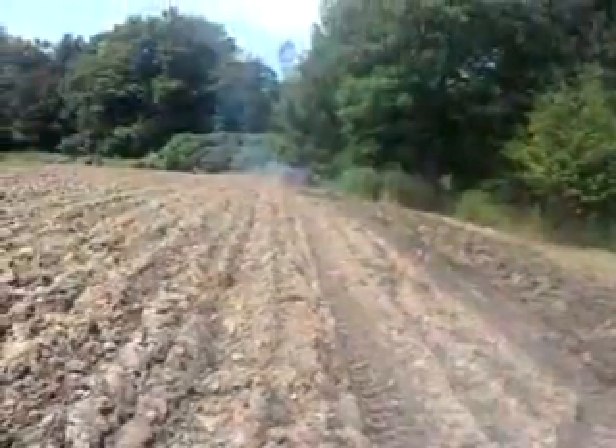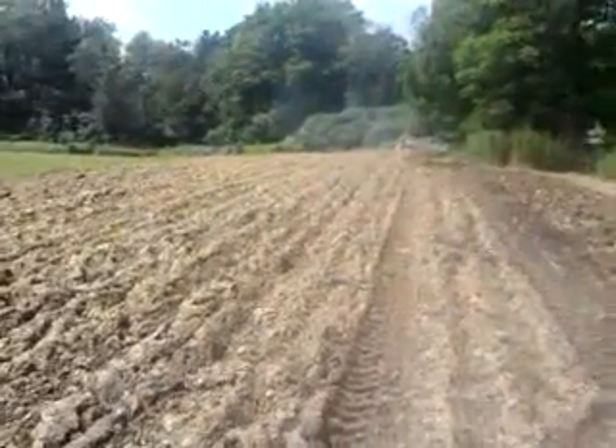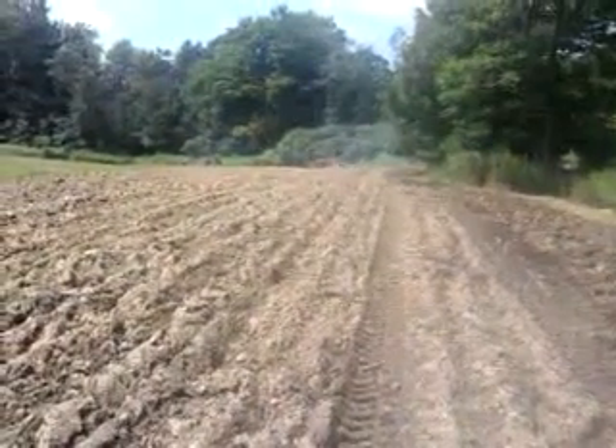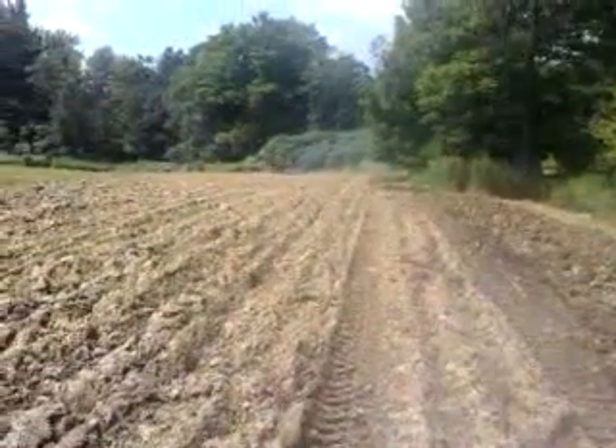The more that you disc it, the more these clumps start to break up. You can see the manure and the clay — as those two combine you get perfect potting soil. So this is part of the future; 2011 there will be some stuff planted to hold it down this year, but mostly for next year.